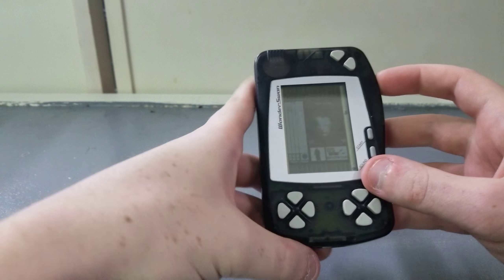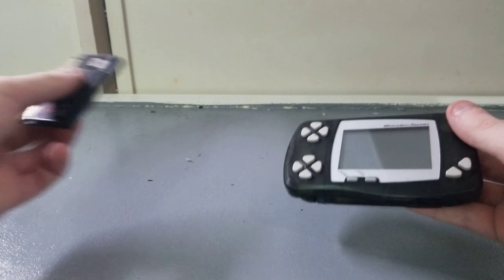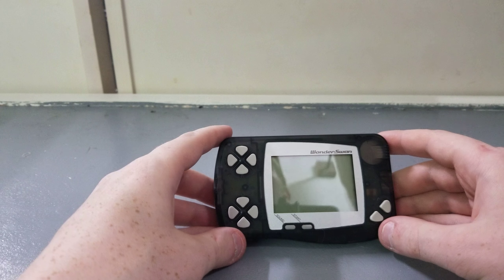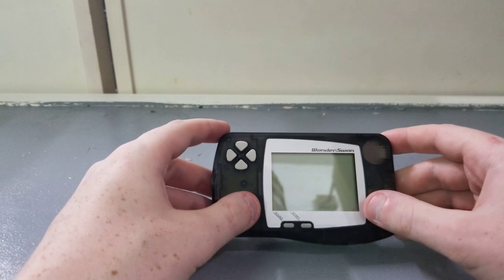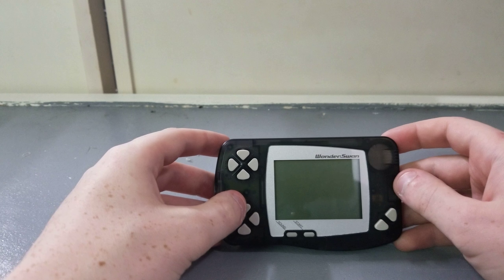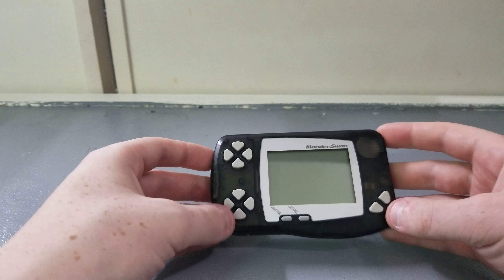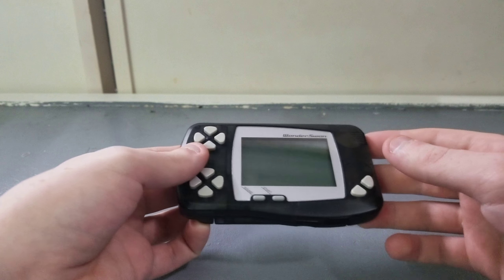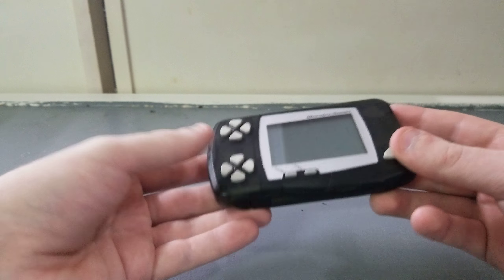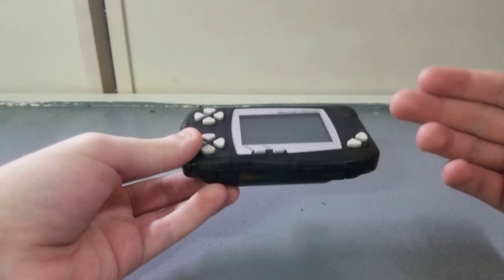There's really not much to show on the Wonderswan, but it has some really good games. Some of the top games for it are Klonoa and Rockman. There are a lot of anime-based games like One Piece, and there are some shooters too. There's also the Color and Crystal variants — I'd probably recommend the Crystal because that's the best one. None of them are backlit or frontlit, which is a downside, but you can always mod it or get an attachment.